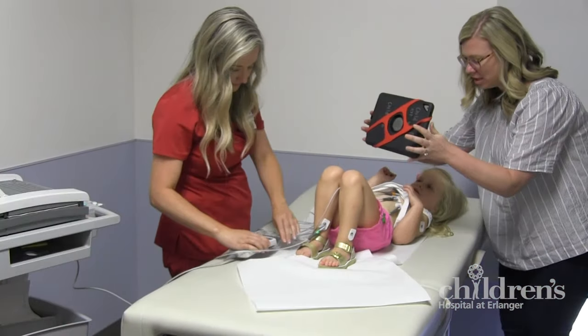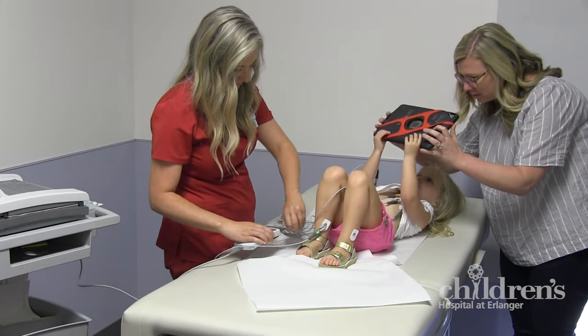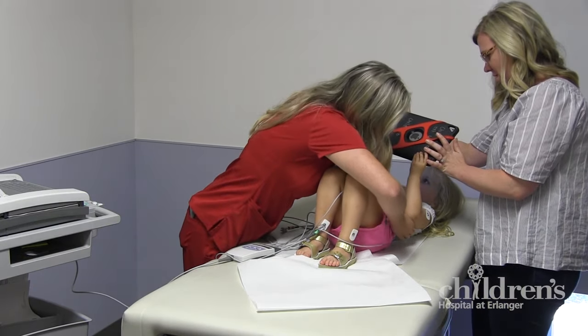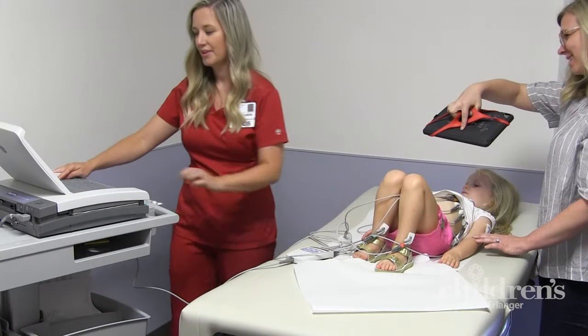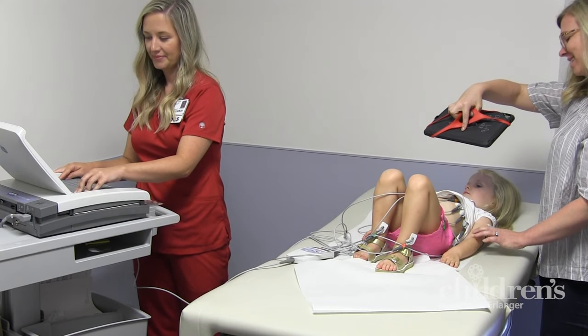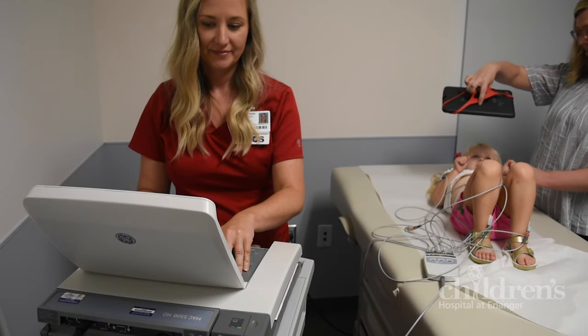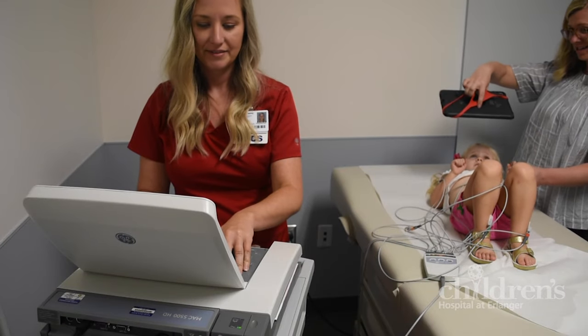We will give you plenty of fun things to do during your exam, and be sure to bring your favorite stuffed animal or toy along to help keep you company. The EKG machine is a special computer that records all the electrical activity and prints out a report for your doctor to look at and evaluate.